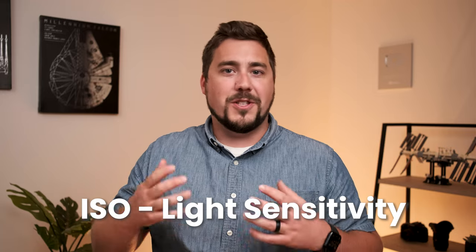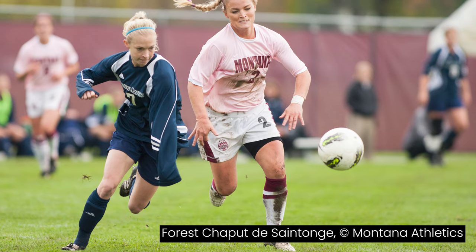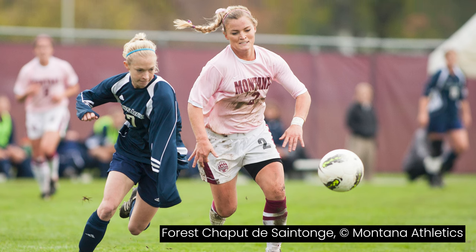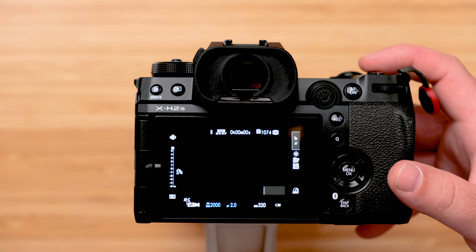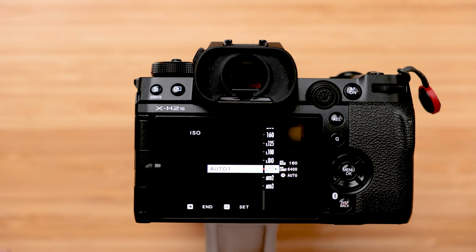This brings me to ISO. ISO controls how sensitive your sensor is to light, and it doesn't have any creative control — we want to leave it as low as possible because the lower the ISO, the more quality we'll have in our images. But it's the only way we're going to get properly exposed pictures. What I like to do is put my ISO on auto: manual mode with aperture and shutter speed set, and let the camera pick the ISO. Hit your ISO button and select auto ISO.